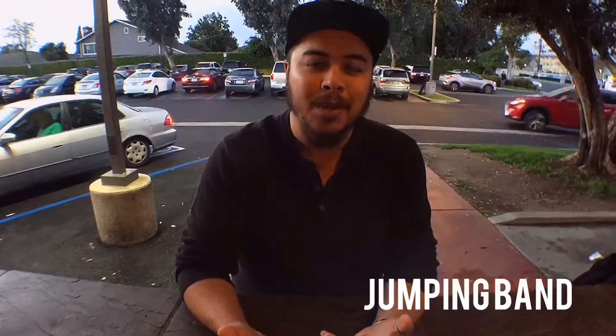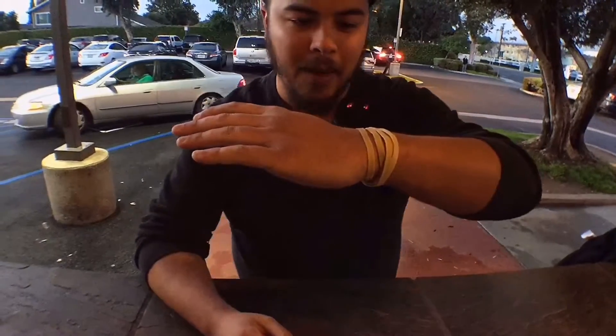Alright, and that was the third effect called the jumping band. A lot of people really enjoy this one — it's super underground and not a lot of people do it anymore. If you're one of those Instagram junkies, this is really awesome to throw up on your feed because nobody expects it. So let's get into it. If you check around your wrist and you're a rubber band magician, you'll see a bunch of rubber bands, and this is where the source of our power will come from.